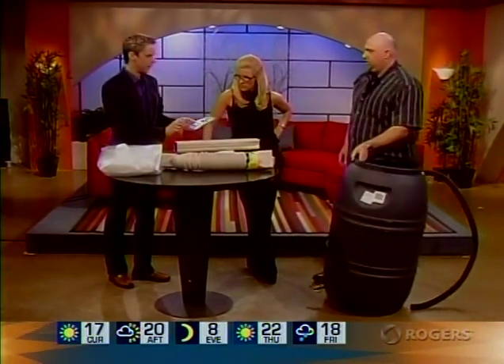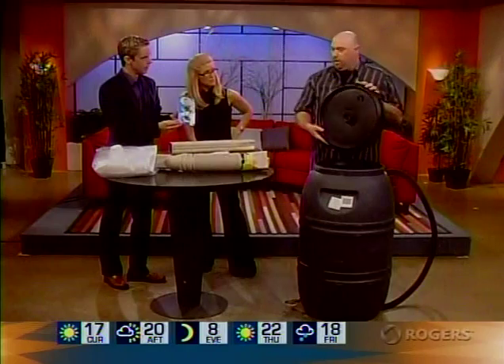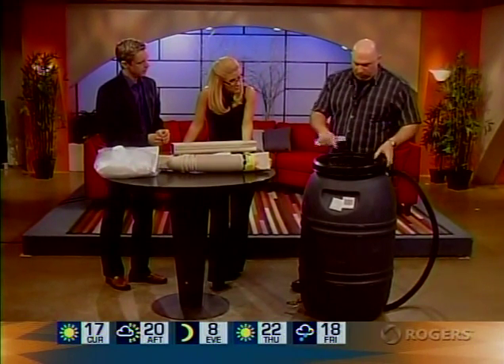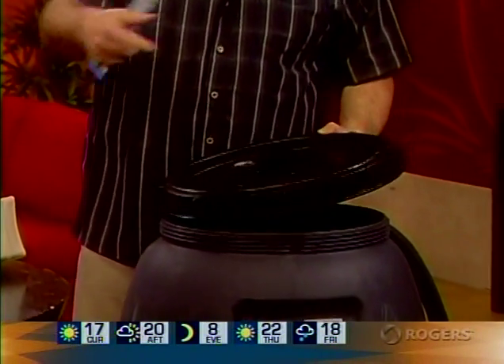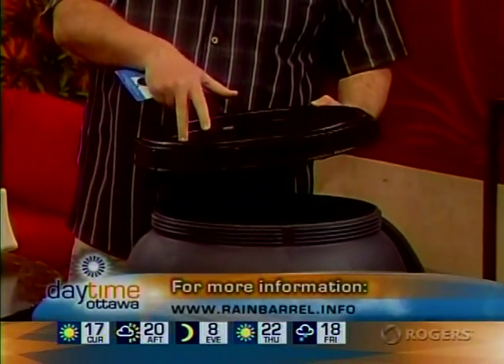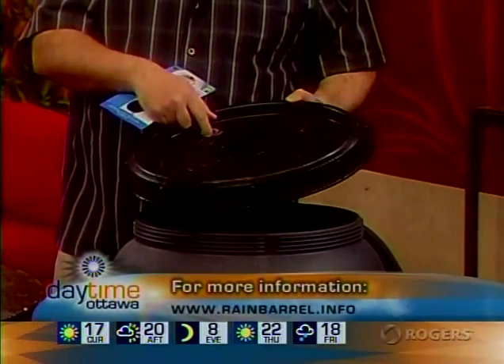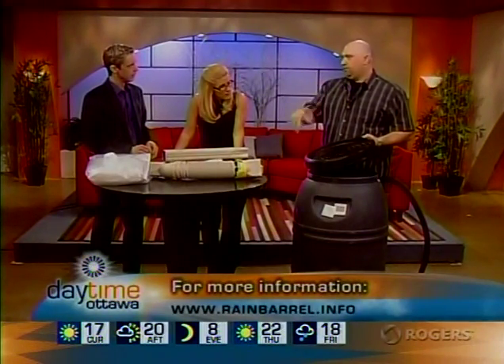He also brought sink strainers. What you'd do is drill a couple of holes on the top of the barrel — these are just sink strainers from the dollar store. You pop them into the holes, maybe use a screw to hold them down, and when the water is routing onto the top of the barrel, it just goes right in. It keeps the mosquitoes out — very important — and also keeps out any debris that's being washed off your roof down the downspout.